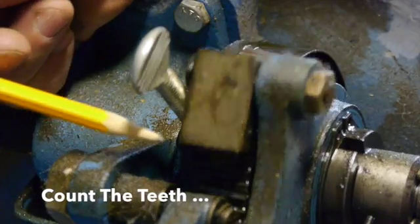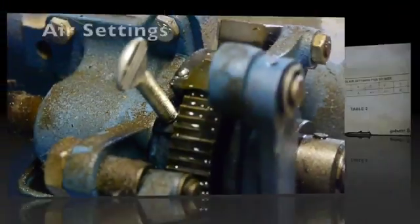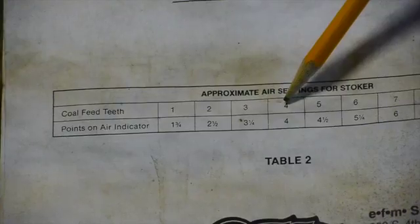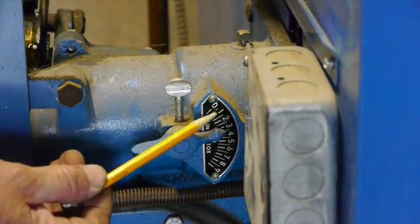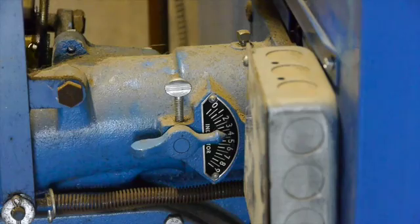The EFM company invented a pretty ingenious and simple system — I guess that's why it's such a great system. You count the number of teeth on that gear; the more teeth you have turning, the more coal the auger brings in. Over here is your coal feed rate and air mix settings. I've got it set on four teeth, and you set the air setting on the side to four as well — that should be just about the right combustion for your coal.